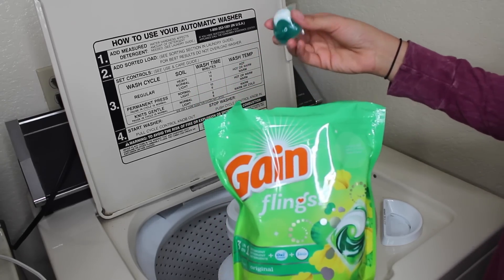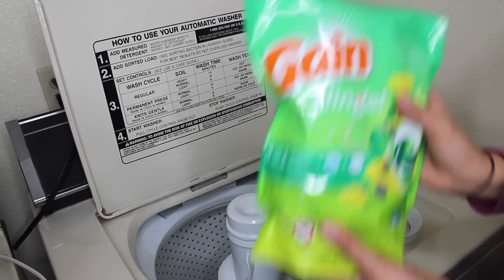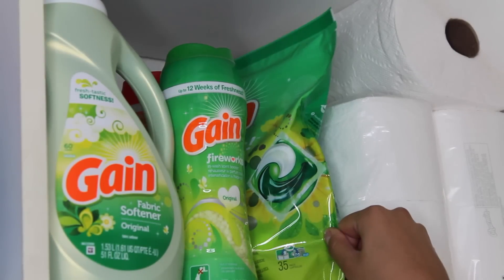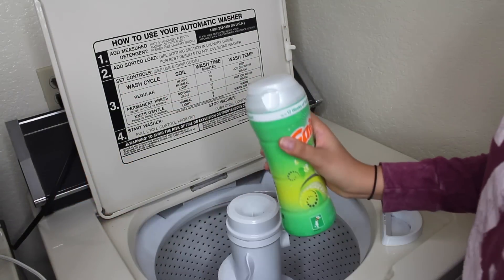Well, these Gain Flings actually do the work for you, because these little pods pack enough punch to do an entire load. Just throw one of those in the drum before you add your clothes. Next is my favorite product — these are the Gain Fireworks.